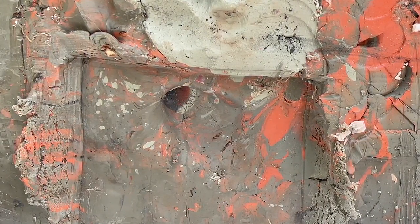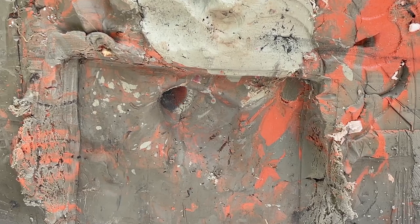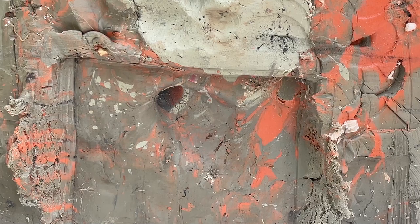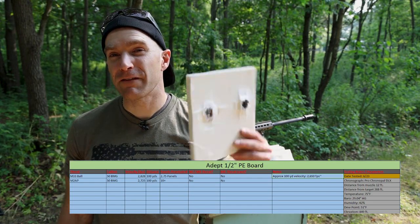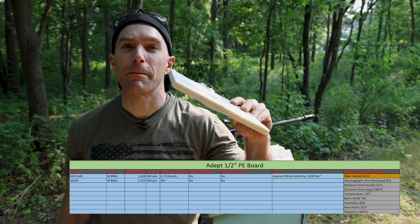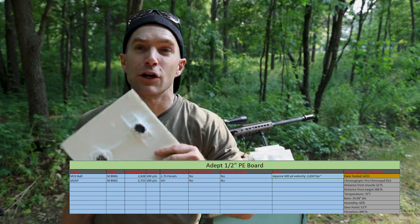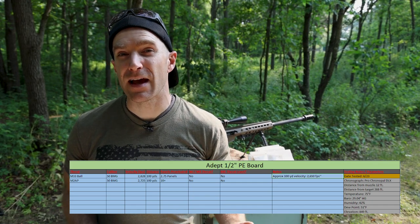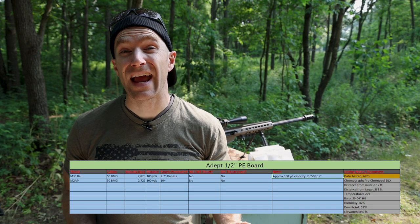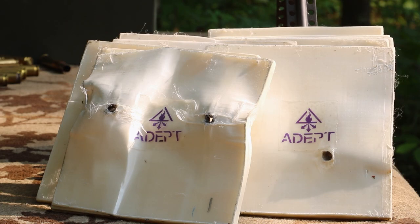It then went into our clay and is gone. I'm simply amazed that our M33 ball in 50 BMG from a 29 inch barrel was stopped in effectively one and a half inches of ultra high molecular weight polyethylene. Our hardened steel penetrator M2AP just kept going through all 10 panels. I'll talk to Adept about doing the API or the Mark 211 Raufoss, which has a tungsten core and an actual explosive compound. We might need a larger surface area and double or triple the amount of panels.